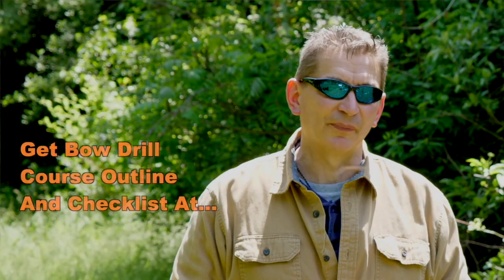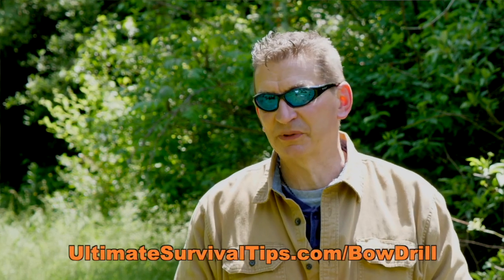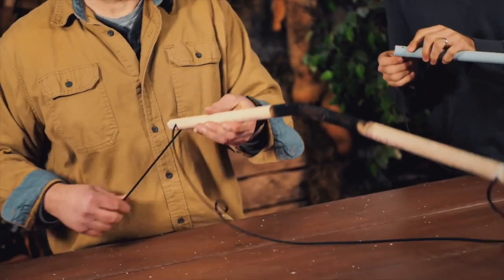Before we get into this lesson, make sure you smash that like button so you don't miss any of the lessons in this video series, and go grab the outline notes and materials checklist for this course for free at ultimalesurvivaltips.com/bowdrill for a limited time. Alright, let's get into lesson number three: how to make your PVC bow drill bow.